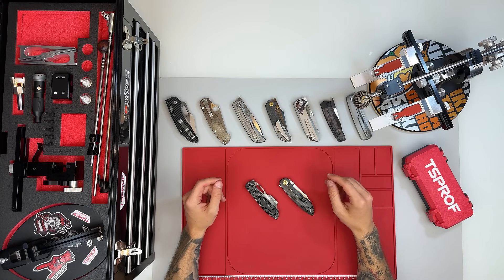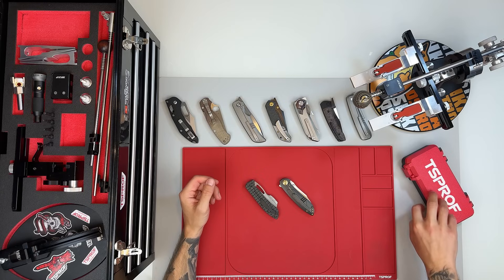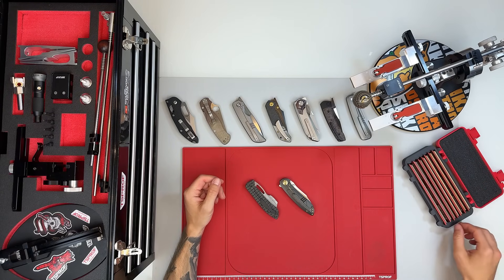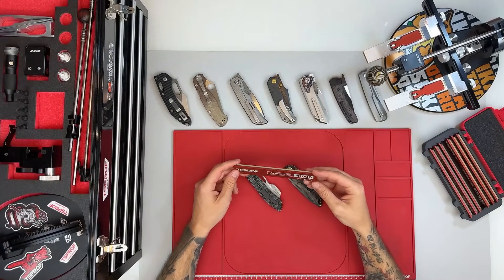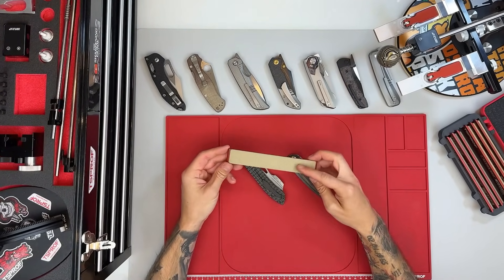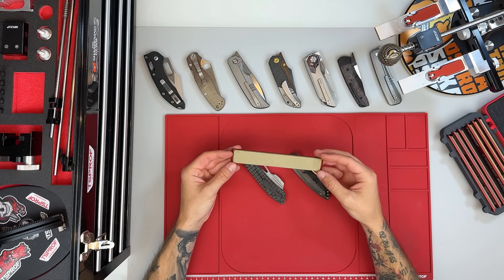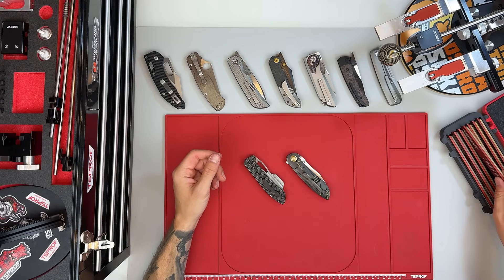For this session, I'll be using the TS Prof Alpha Stones. I recently reflattened the entire set, so I'm still deciding whether to go all the way up to the 1000 grit stone or stop after the 360. Freshly resurfaced stones tend to leave a slightly rougher finish at first, but I'll explain that in more detail in just a moment. For now, I'll get everything set up, bring you in a bit closer, and then we can get started with the sharpening.